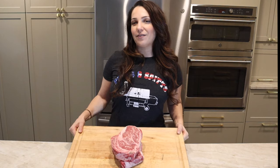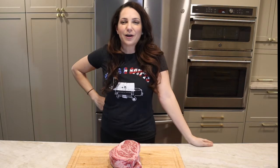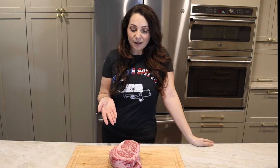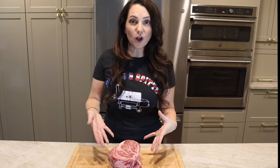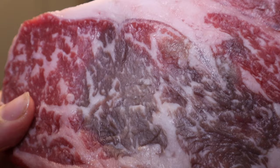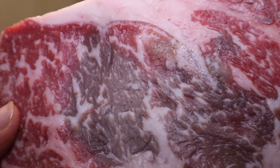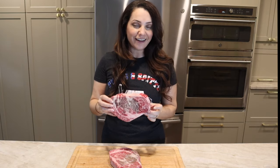Today you can see I have these beautiful pink ribeye steaks in front of me. I'm sure you've all been in a situation where you've gone to the grocery store, bought a piece of meat on one of those foam trays, it looks incredible on this side, then you get it home, flip it over, and the inside or the other side is brown — just like that.